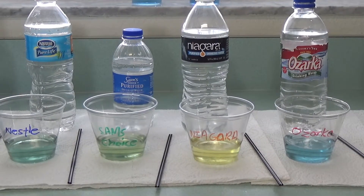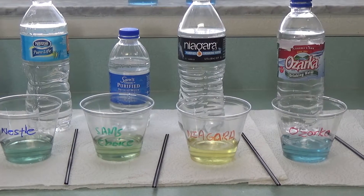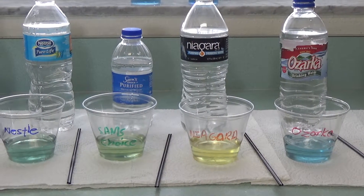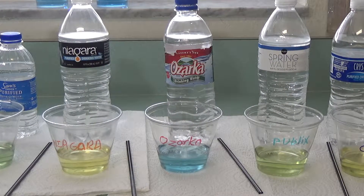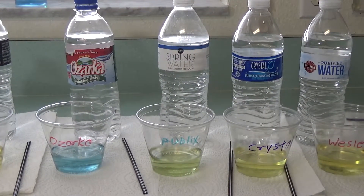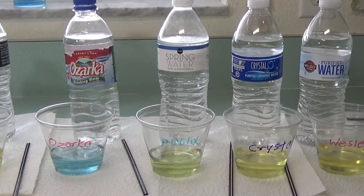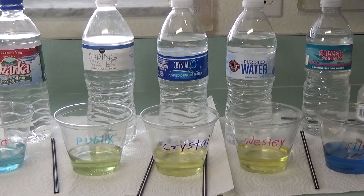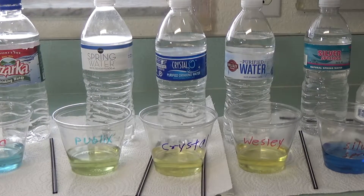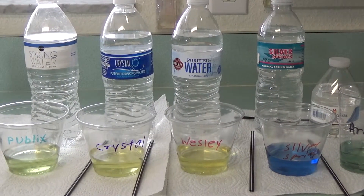Niagara is looking pretty acidic, right around a three. Ozarka I'd give about an eight — not too bad. The Publix brand water I'd say about a six or seven. Crystal, the Save-A-Lot brand, is looking pretty acidic. Wesley Farms, which is the BJ's brand, again looking pretty acidic.